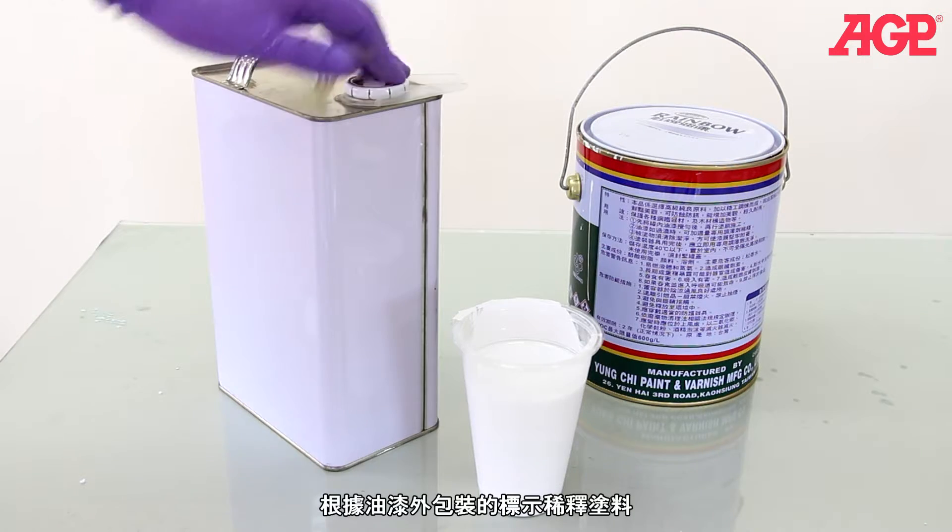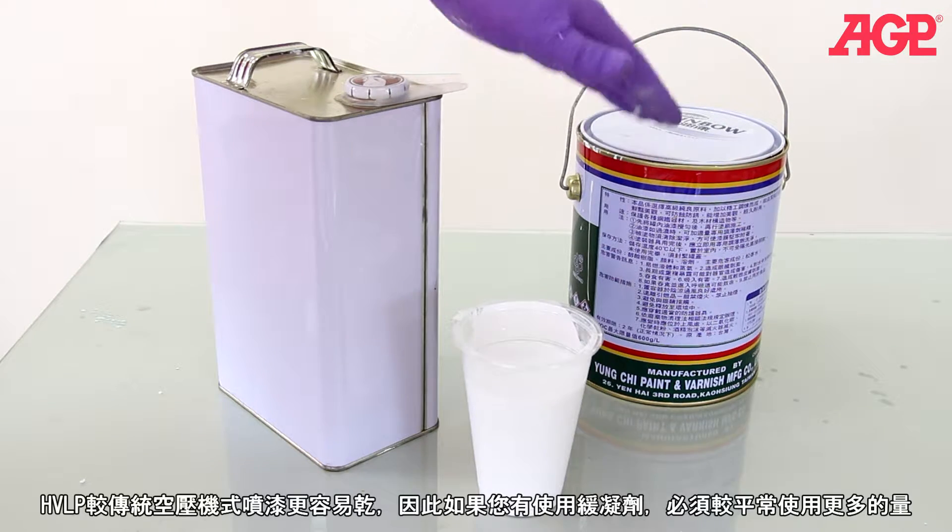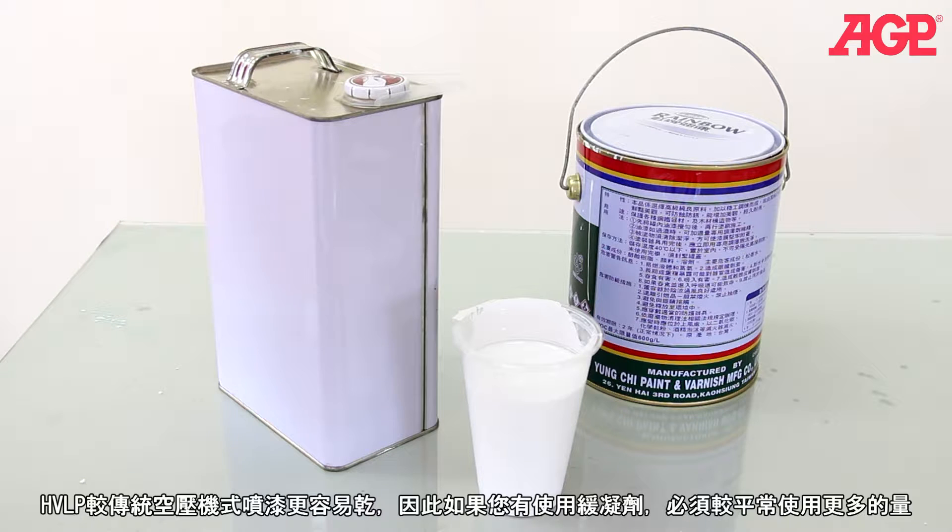Reduce the paint according to the instructions on the paint container. HVLP tends to dry the paint faster than traditional air spray, so if you're using retarder, use one step more than you would normally use.